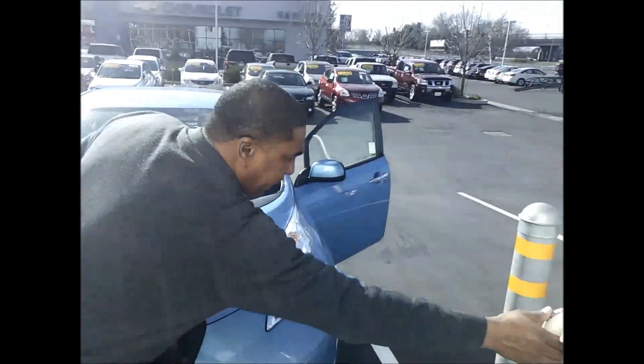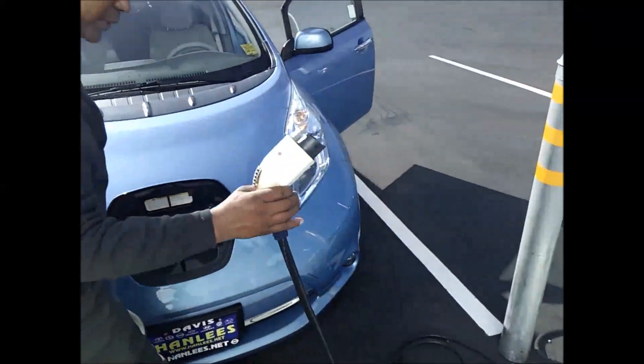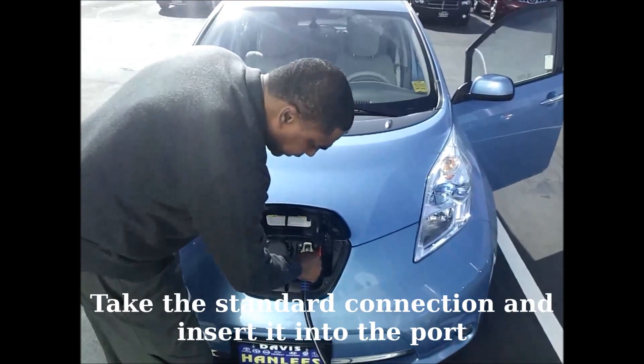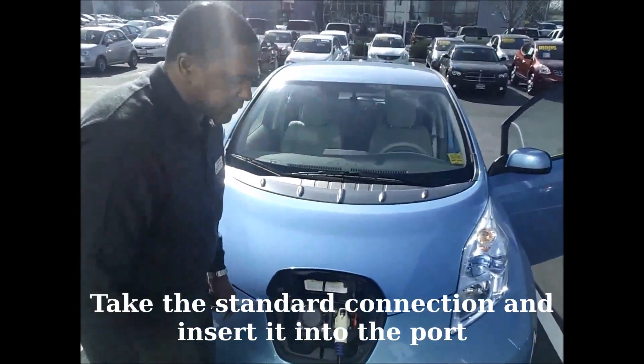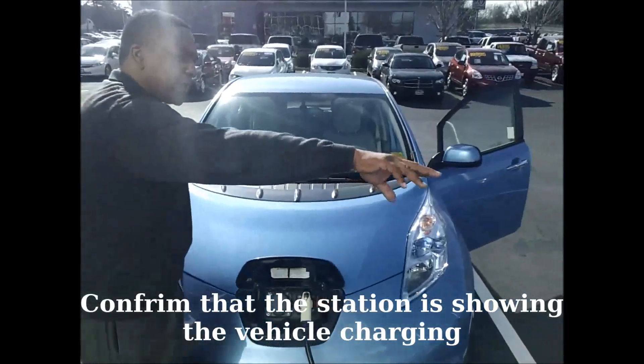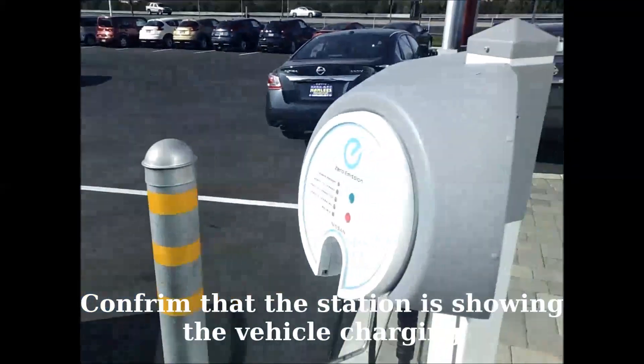For a regular charge, this is the standard connection which you can find at many retail locations as well as some parking garages. You just plug it in and then the charging station will show the vehicle is charging.